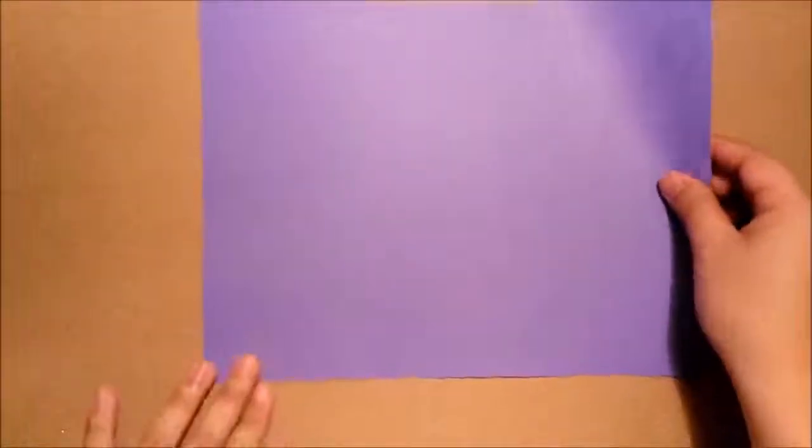To make this paper airplane, the Nipton Fighter, you need to prepare the paper. This is best if you have letter size. If not, you can print it on regular paper.